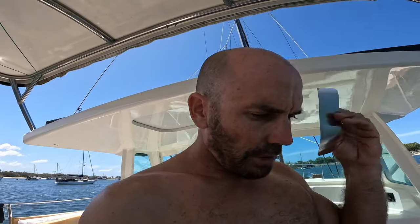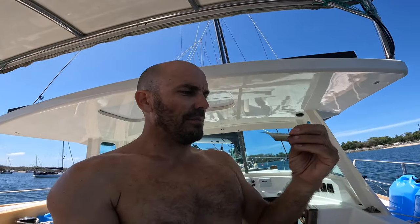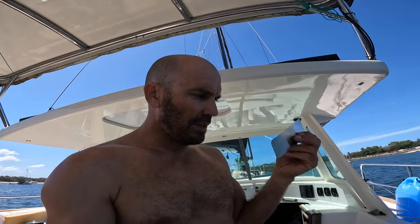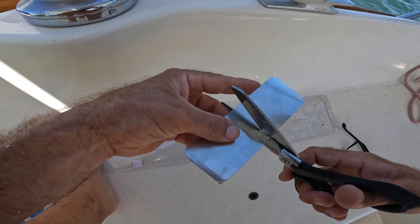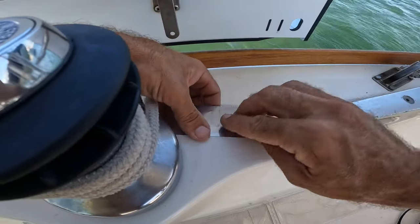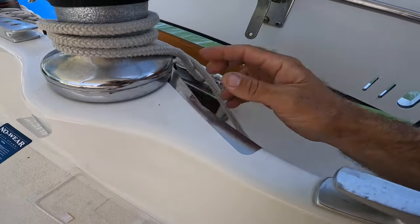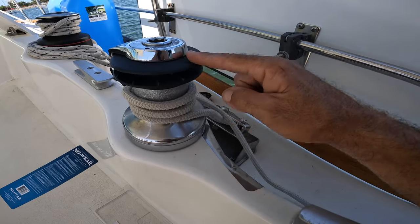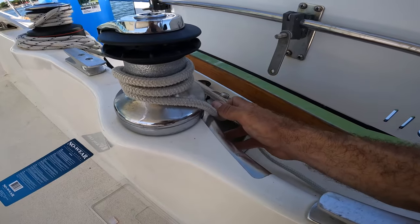It says marine grade 316 stainless steel, but it is less than a millimeter thick - I don't know how long that's going to last. Surely that's not going to last very long, but I've got it now. I just have to keep you guys updated on whether this works or not. Sometimes when I use a winch to haul in this rope it slides down onto the fiberglass a little bit when it's under load, so yeah, that should keep me out of trouble.